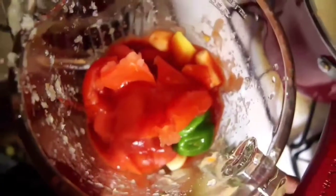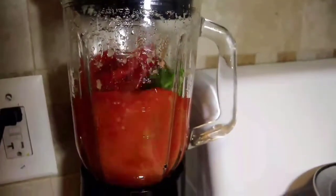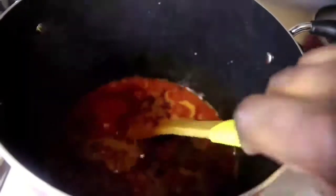Now I'm going to blend my tomatoes, Jamaican hot pepper, onions, garlic, and ginger, and pour the whole mixture into palm oil. Then cook it for about 20 minutes, adding the stock from the meat and the beef tripe.